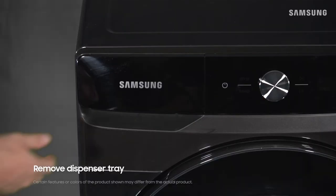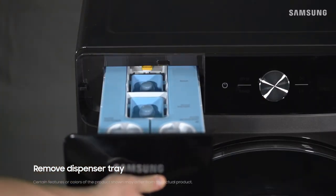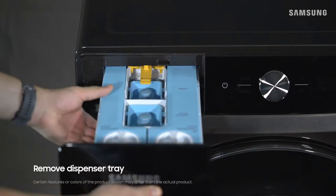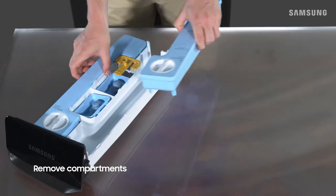Open the detergent drawer and while pressing down the release lever, pull the drawer completely out. Then remove the compartments from each tray.